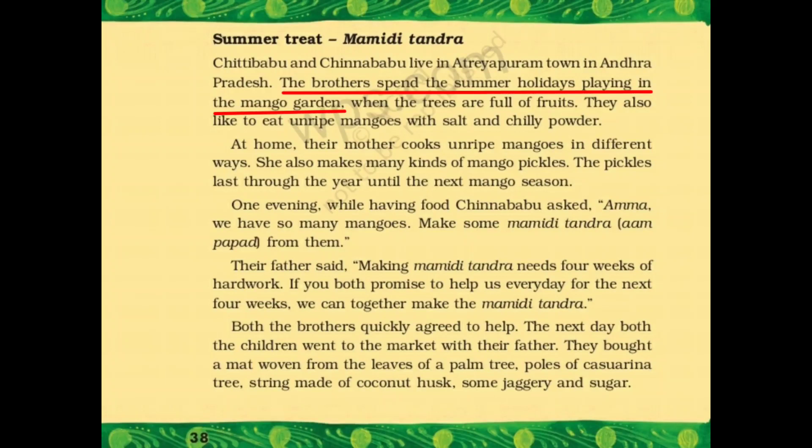The brothers spend the summer holidays playing in the mango garden when the trees are full of fruits. दोनों भाई, Chitti Babu और Chinna Babu, गर्मी की छुट्टियों में mango garden में खेलते हैं, जब पेड़ों पे बहुत सारे mangoes लगे होते हैं. They also like to eat unripe mangoes with salt and chili powder — बड़े चाव से.